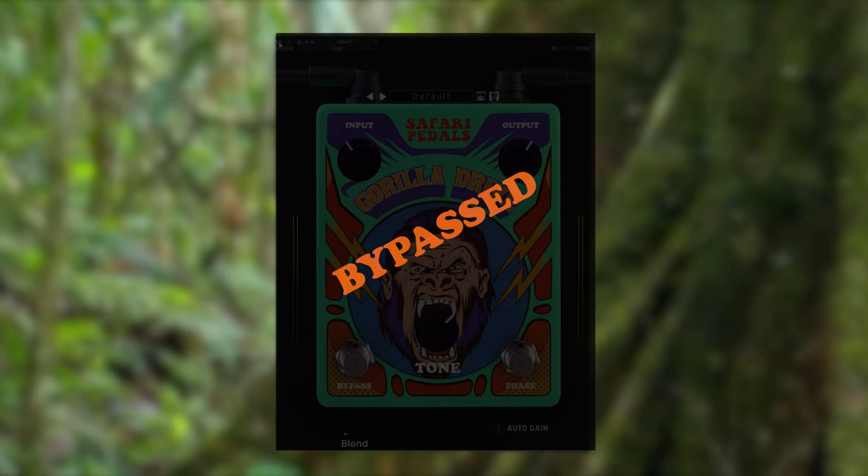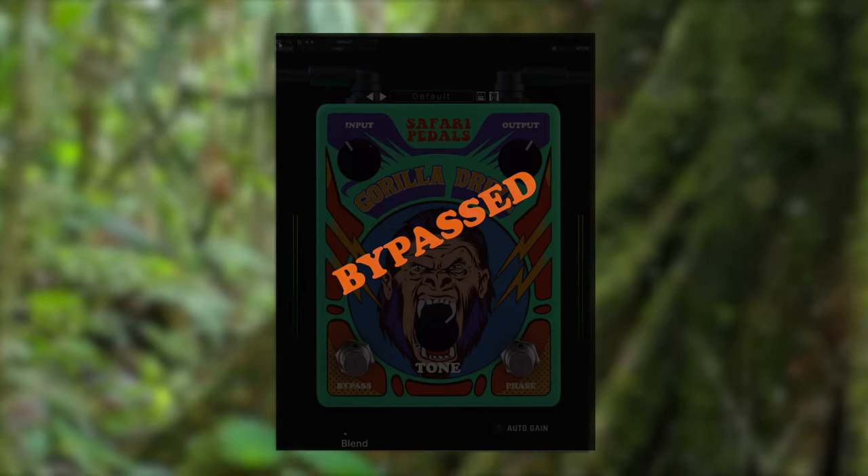I didn't really think to use the Gorilla Drive on the whole mix bus at first, but I threw it on there just to check it out. Here's what the mix sounded like without any Gorilla Drive on the mix bus. What I really like is that with the blend knob, you can just add a little bit of it — just a tiny bit. I think I'm at like 4%. I'm right on the left fang, and it sounded really good.